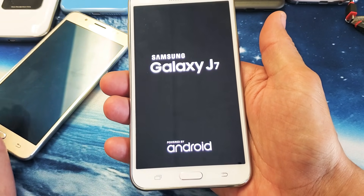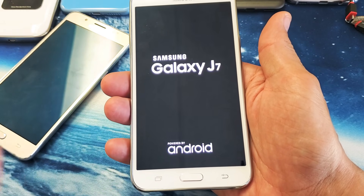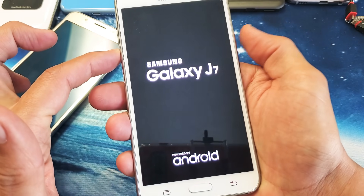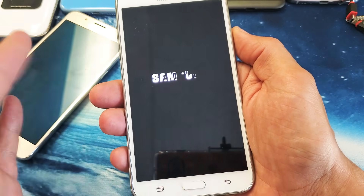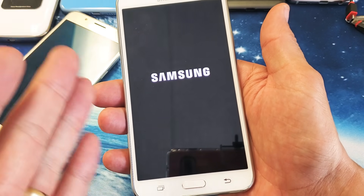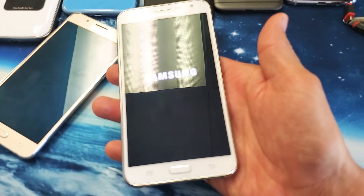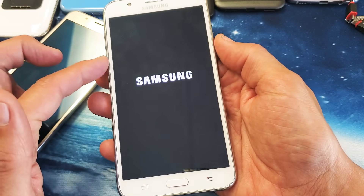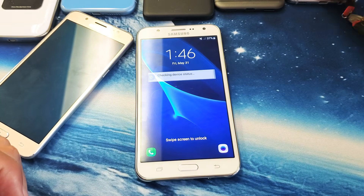Once you see the logo, go ahead and let go and hopefully your screen is back up and running. If it's not, do the same thing again — volume down, power button, press and hold until you see the Samsung logo appear, then let go. If it's still not working, try to force the J7 to reboot five or six more times.